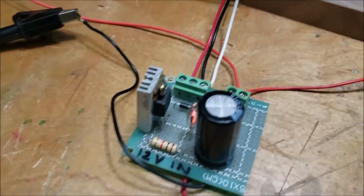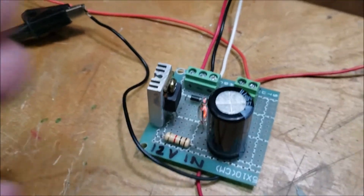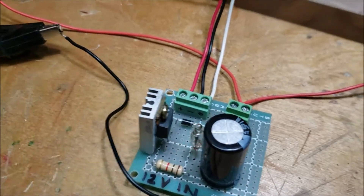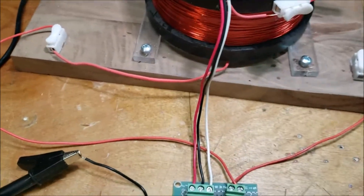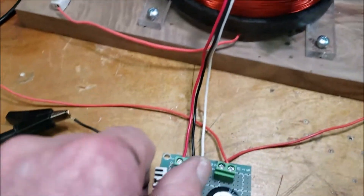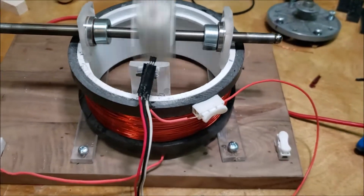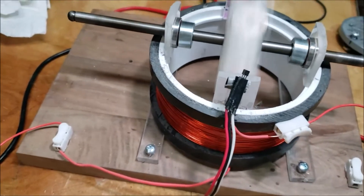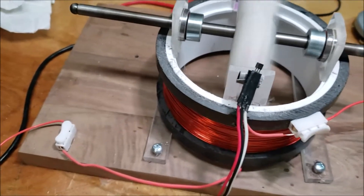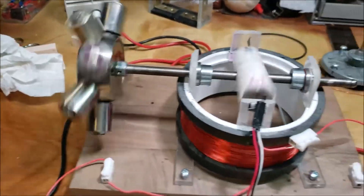I changed the heat sink on that — I put a piece of aluminum that has some fins on it, and I also used a little CPU grease. That seems to have helped. So yeah, I'm definitely going to get some more use out of these coils instead of doing a Newman thing — maybe doing something with those big N52s.